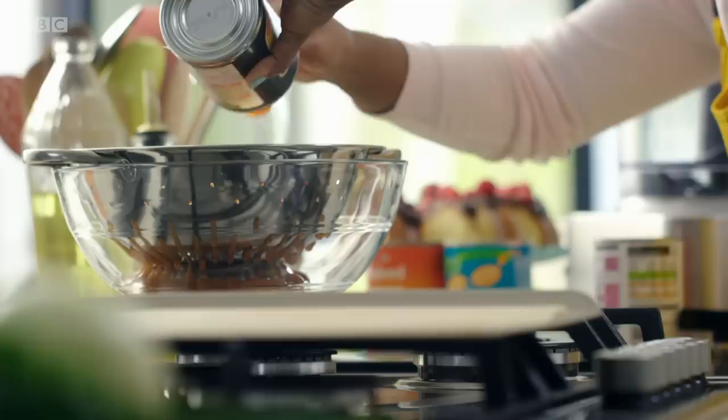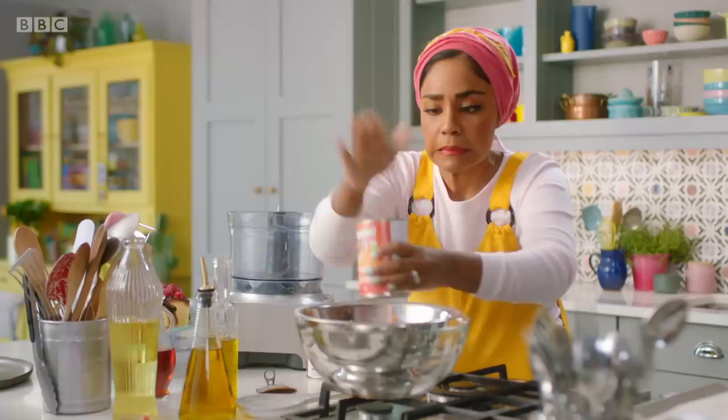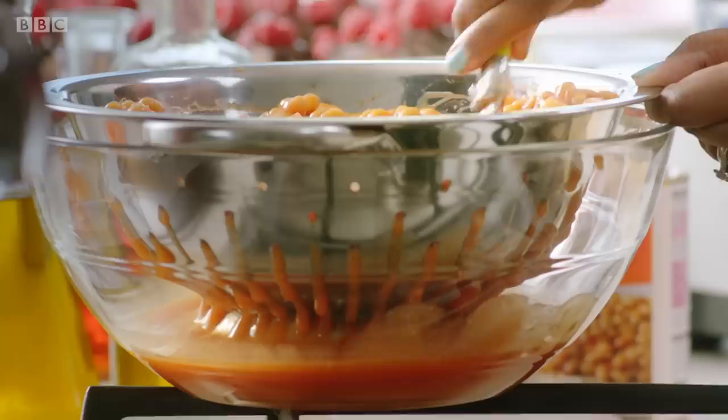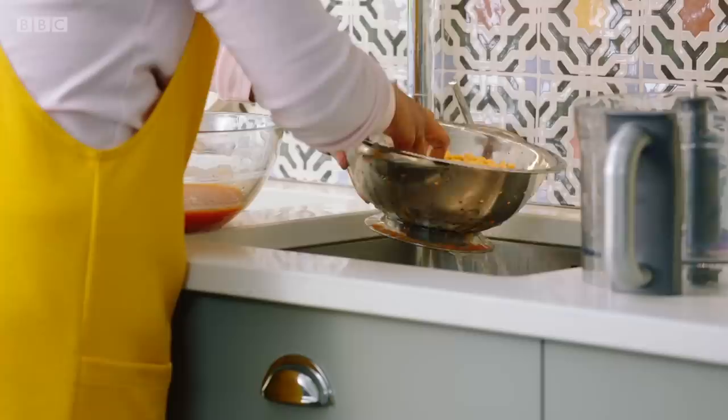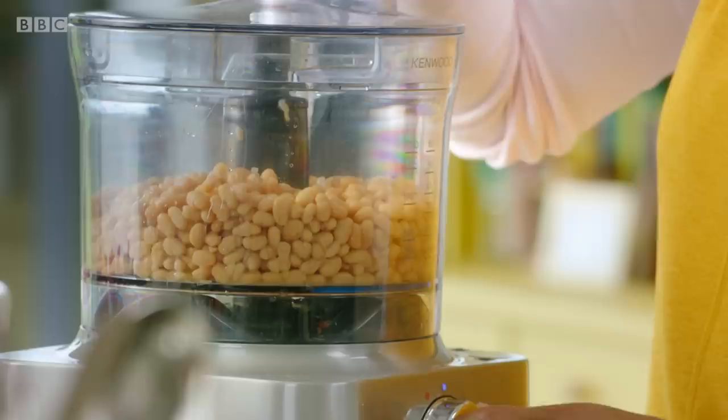I'm starting by opening four tins of beans. I am popping all my beans straight into a colander, but you can see I've got a bowl underneath because I want the beans without any of that liquid. That's really satisfying the way that's dripping out of those holes. Whatever you do, don't throw it away — we're going to use it, it's packed full of flavour. Run them under a tap to rinse off any remaining sauce.